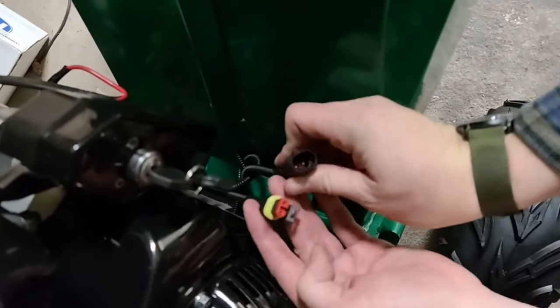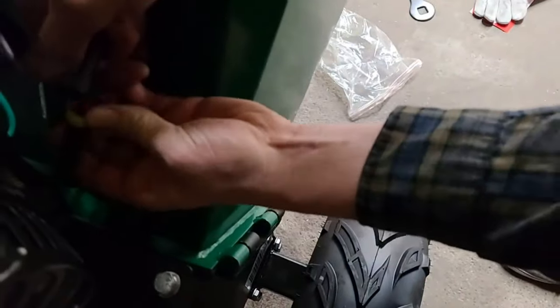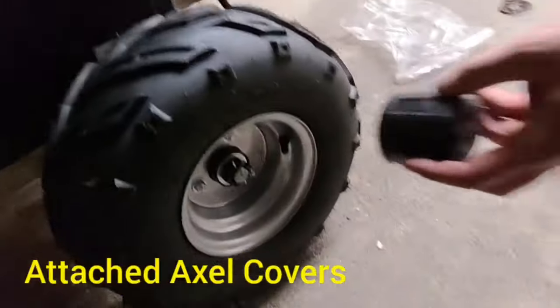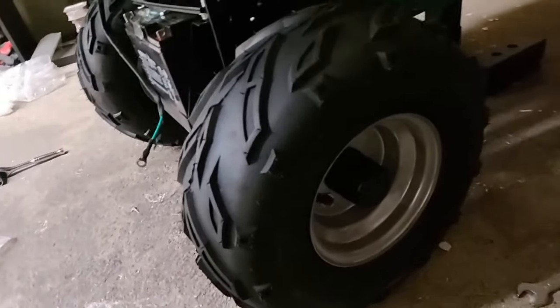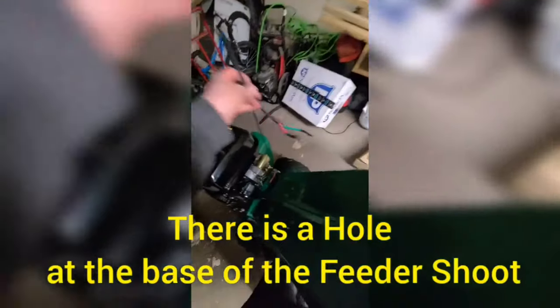We need to connect the kill switch — you just connect the female part into the male part. Now you've got to attach the axle covers, which protect the axles from rust and grime. There is cord management on it — there is a hole at the base of the feeder chute that runs along horizontally, and you just push the cord through the hole.